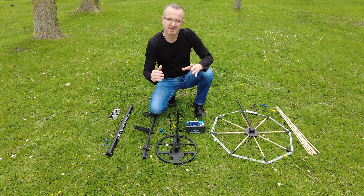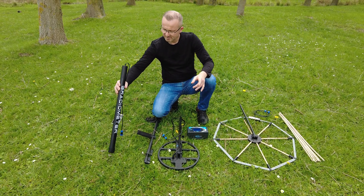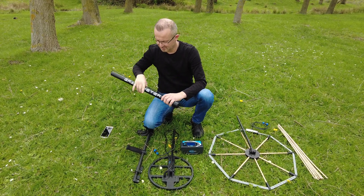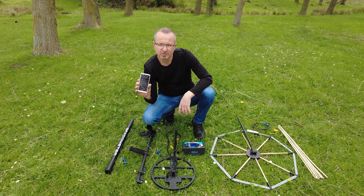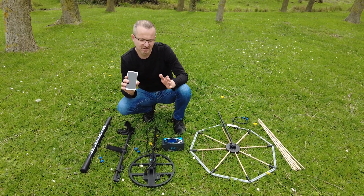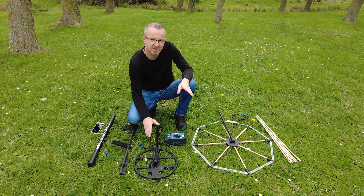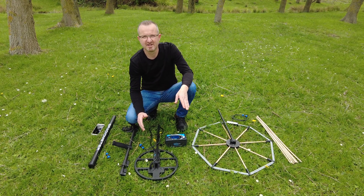When you purchase the full package, a 70cm gradiometer magnetic sensor is included and it is delivered with Android software that can take images. The Visionary Pulse Metal Detector is capable of detecting metals by visualizing the underground with standard search coils.